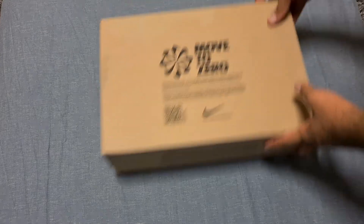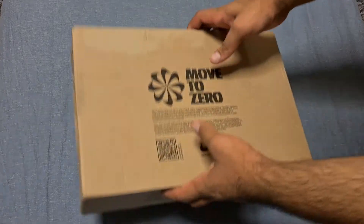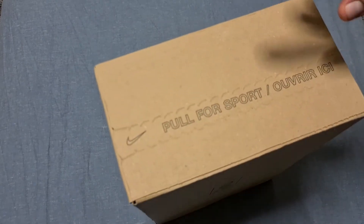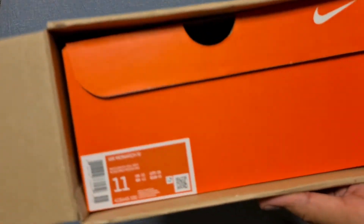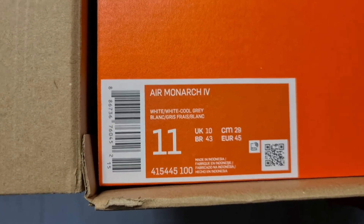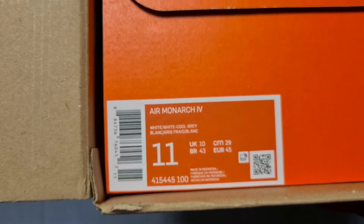So obviously it's from Nike.com, it says 'Move to Zero.' I have not seen this trainer in person so let's actually see what it looks like. Opening it up — Air Monarch IV, white cool gray, UK 10.